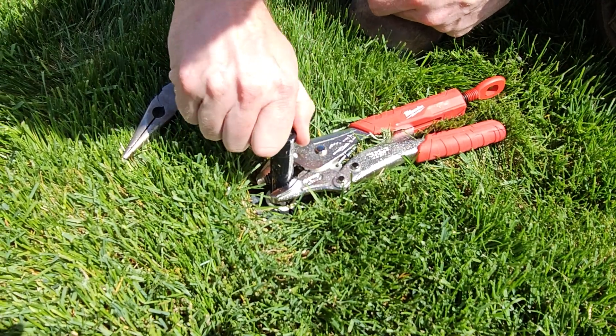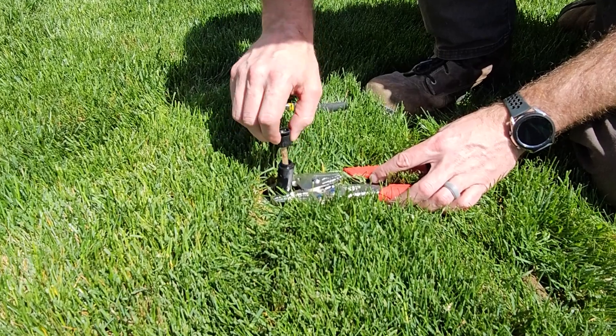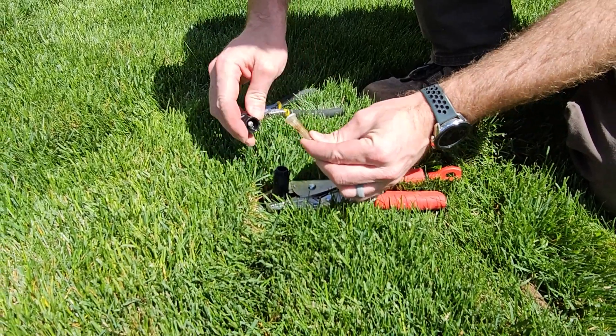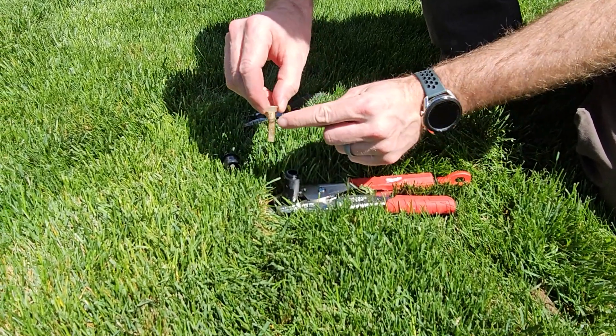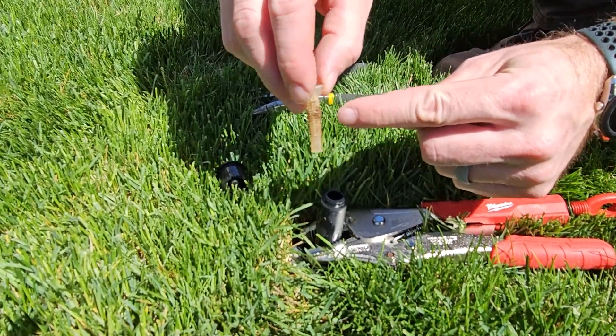You're going to twist just the sprinkler head off. Once you twist the sprinkler head off, there's the filter right here. You can see how there's gunk on the filter — this is what we're going to want to clean off.